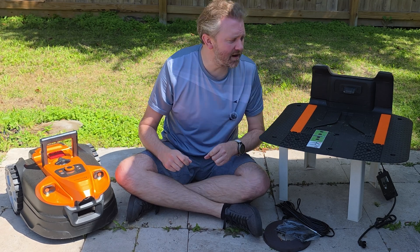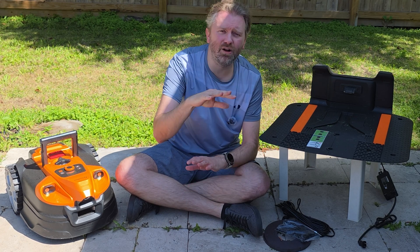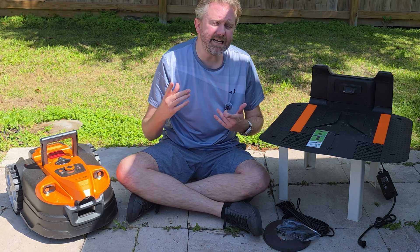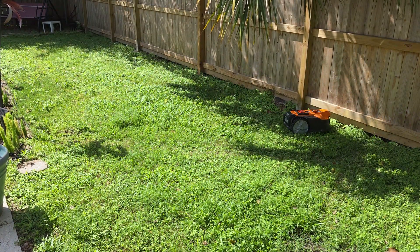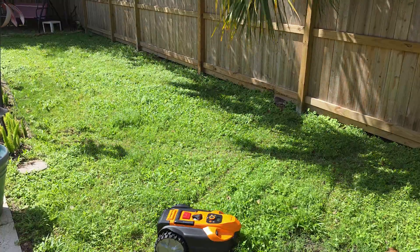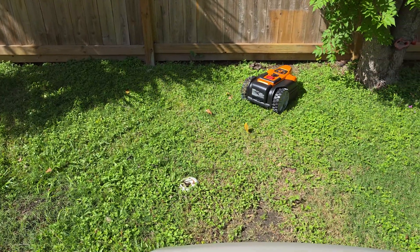Today's product is available on Amazon — I've included a link in the description that will take you directly to the product page, where you can see the current price point and see if it's on sale. Today's product is absolutely perfect if you have a small yard and you are looking to make lawn care super easy. It is basically a robotic lawnmower. This thing is really awesome. It was sent over by a company called Lawnmaster, and it is their OctaMow.